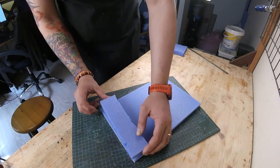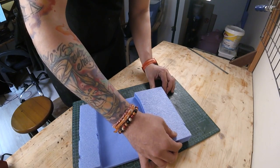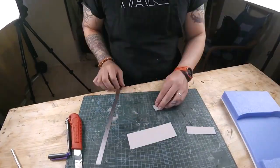As usual, I start with cutting off the necessary styrofoam sections and glue them over the foam core base. With the basic shape of the base done, I start making a bridge frame out of — you guessed it — cardboard.